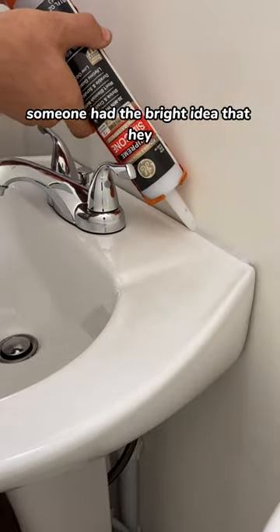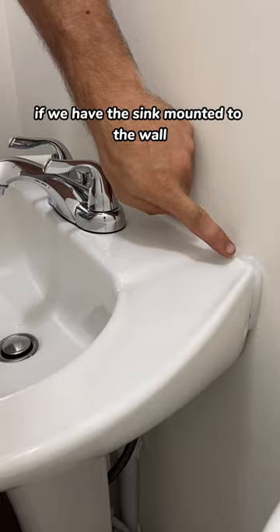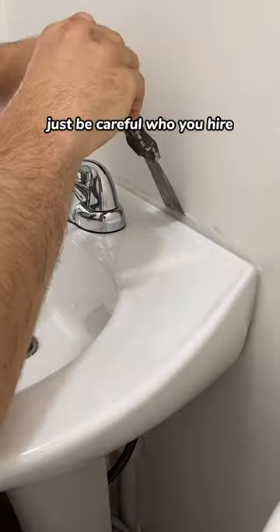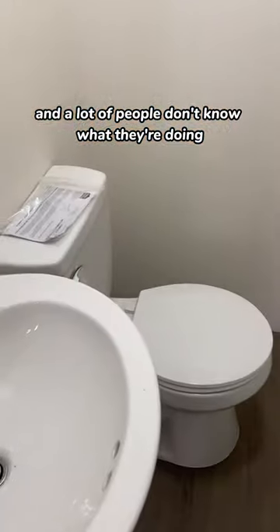But luckily, someone had the bright idea that maybe it's a good idea if we have this sink mounted to the wall — just to be safe. So to all the homeowners out there, just be careful who you hire. A lot of people are hacks and a lot of people don't know what they're doing.